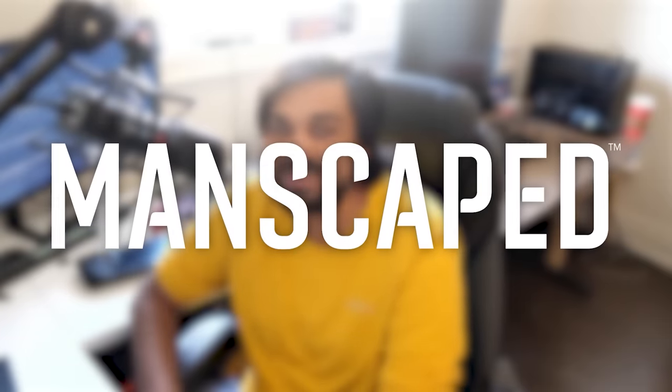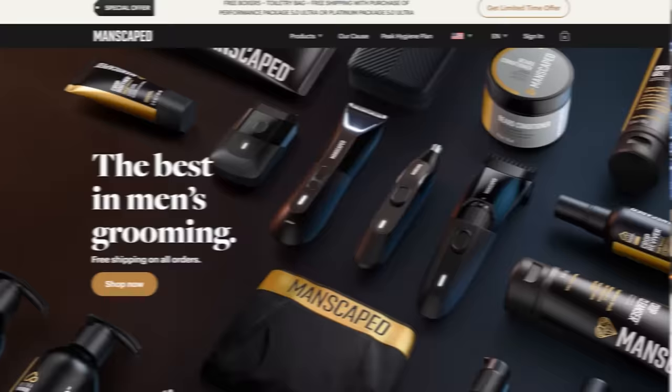Today's video is brought to you by your friends over at Manscaped. 10 million men worldwide trust them. And why are we talking about them this month? Because it's spring cleaning season.